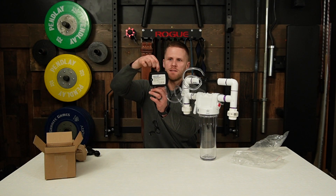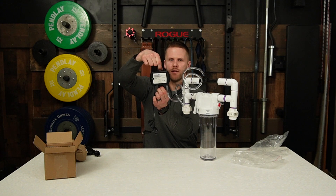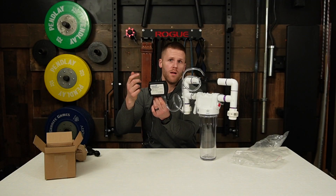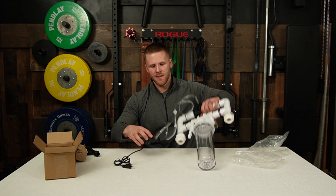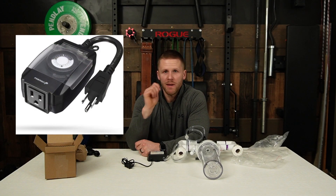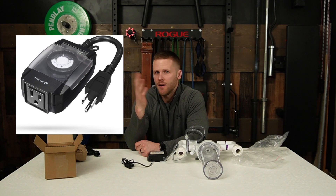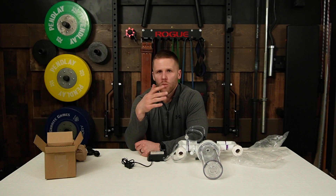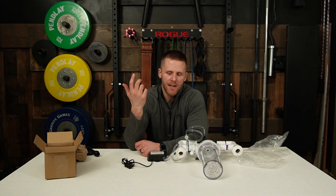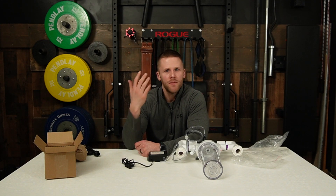Mount the unit with screws onto something — it could be your mechanical area, the side of your tub, a wall, whatever. Another thing you'll want to do, especially if you're using this for a cold plunge system, is you only need to run this for about an hour each day. Pick up a cheap Christmas light timer on Amazon or Home Depot and program it to run for an hour each day. Then you can just leave it plugged in and you'll have clean cold water anytime you want.